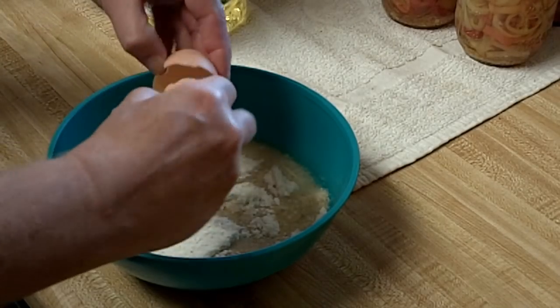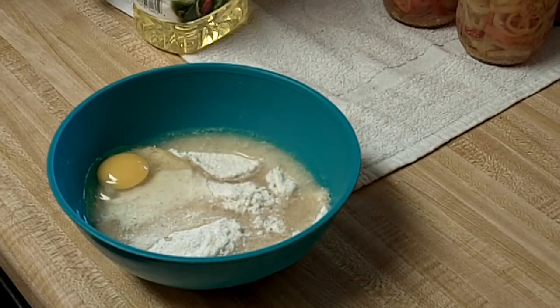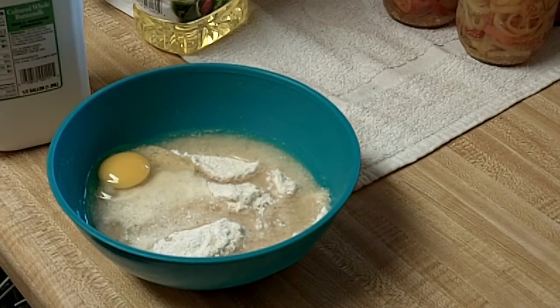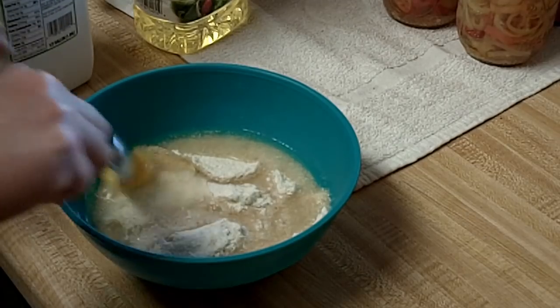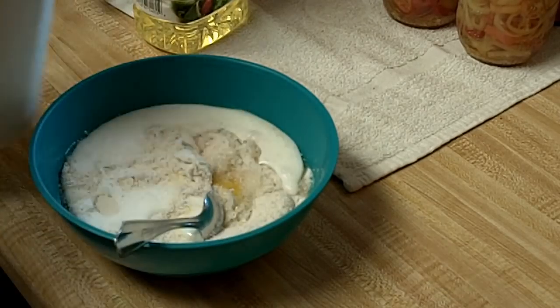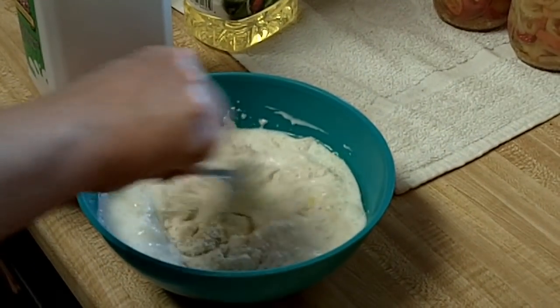I need the buttermilk — it's in the door of the refrigerator down at the bottom. Got it. Buttermilk. Clean spoon. Shake said buttermilk. Break the yolk up just a little bit before you start with the buttermilk. No precise measurement on the buttermilk — I just put it in until it gets the consistency that I prefer.